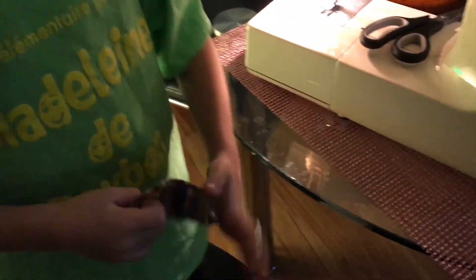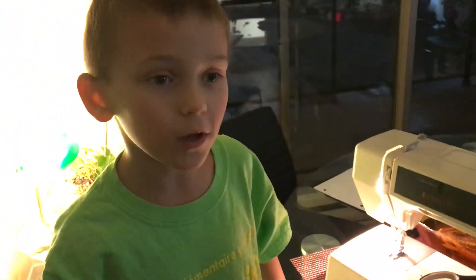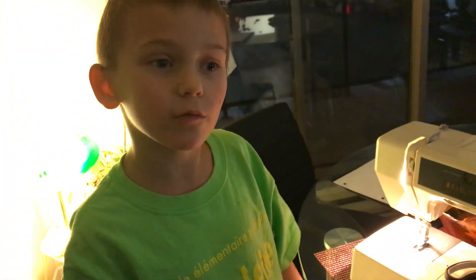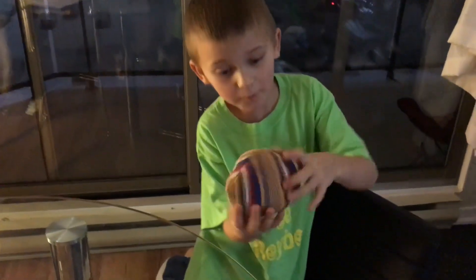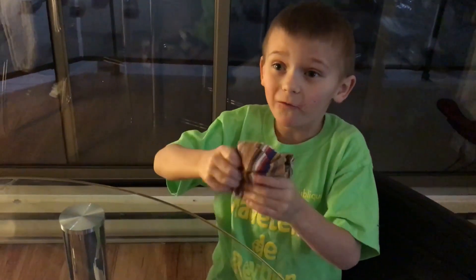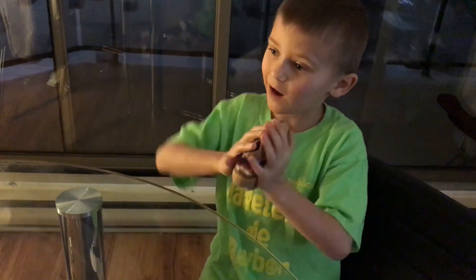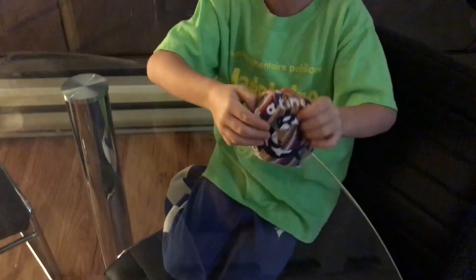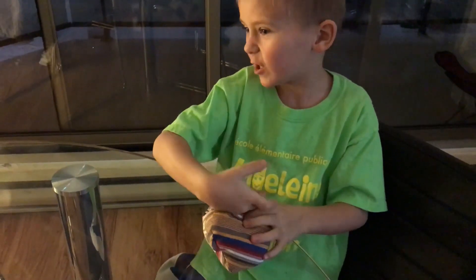Then we're going to stuff it up with some fur and stuff. We stitched it and then we flipped it, and now we're going to put the wool in the doll. We will thread it again. So we just put all the fur and stuff in. Now we're going to sew it back together and then we can finish it.